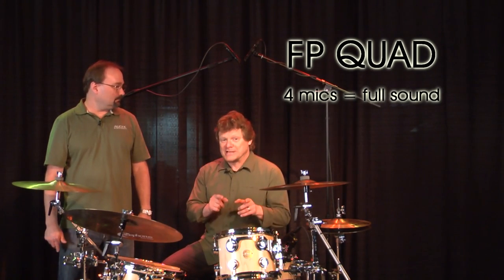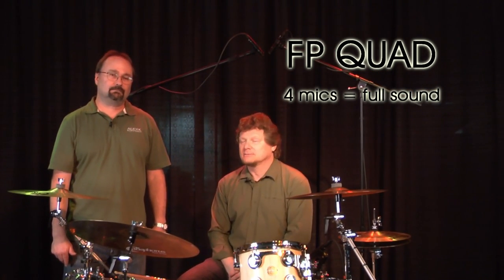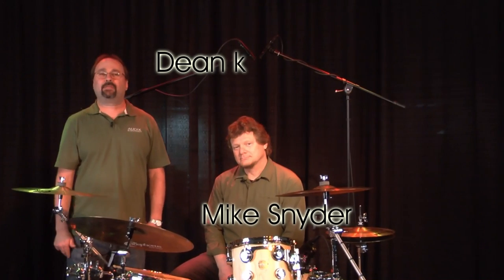Remember, it's your sound. You're in control of it. And the sound guy's going to like you because you're bringing in great gear to help you and him sound better. Mike Snyder, thanks for your expertise and wisdom. Always a pleasure. I'm Dean Kaye for Audix Microphones. Thanks for watching.